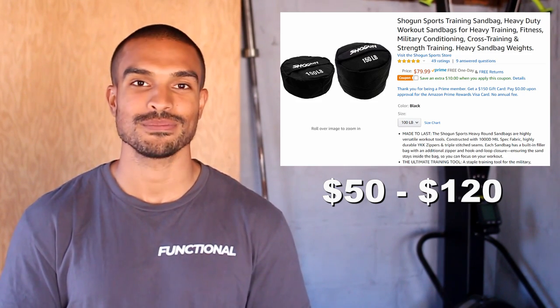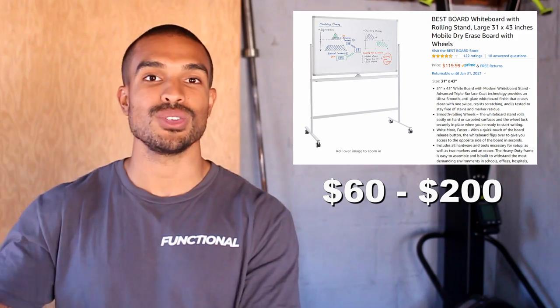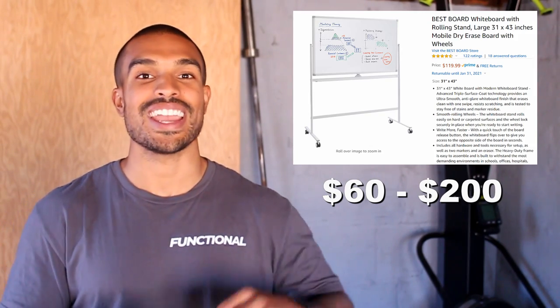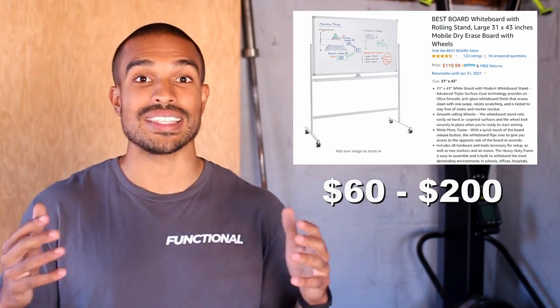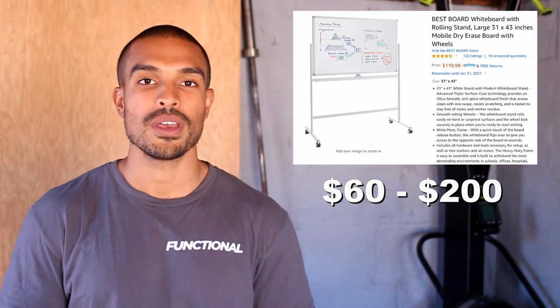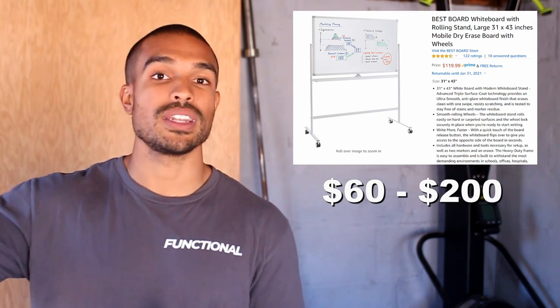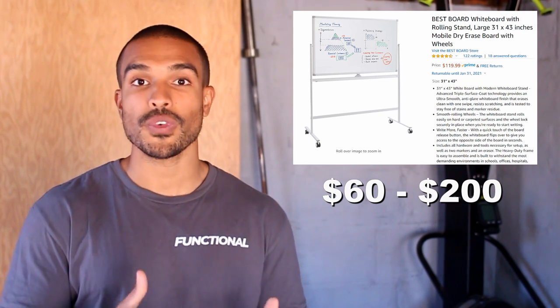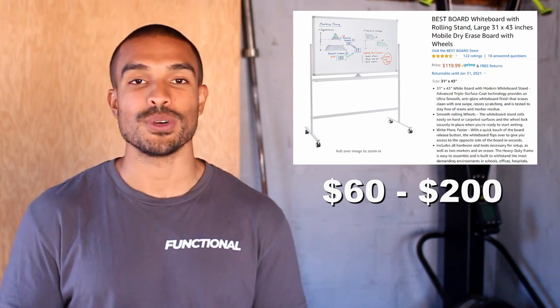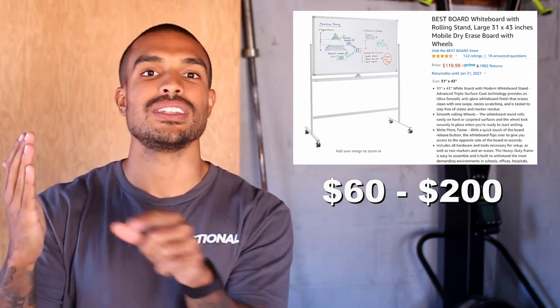Sandbags are really easy to throw in the back of a truck and take anywhere — your campsite, the beach — and you don't have to worry about scuffing or breaking them because they're meant to take a beating. Now number five isn't necessarily workout equipment, but it's a whiteboard. I have a big whiteboard where I write down my workouts, ideas for future workouts, and reminders. All my friends can come in and write down their workouts as well.